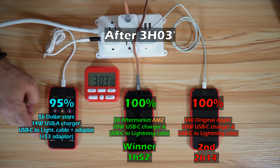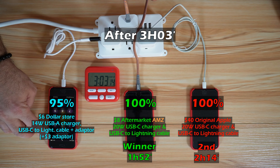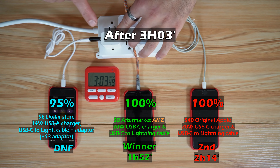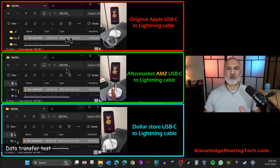Suddenly at 95 percent, the dollar store charger and cable stopped charging. I tried everything and it's not charging anymore, so I'm going to determine that the dollar store charger and cable have failed.